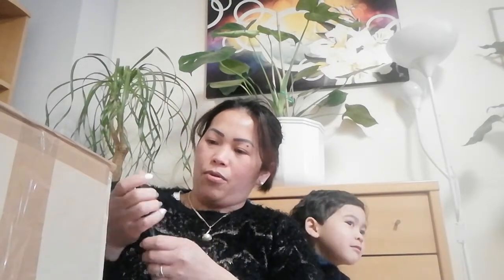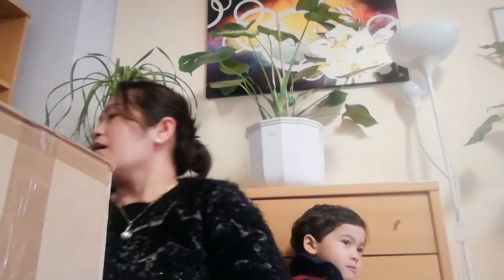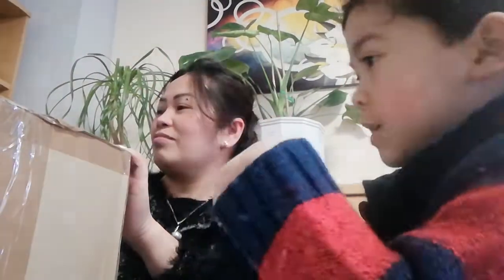So today guys, I have my order — I bought an online RLL bag and this one came today. We're going to do an unboxing. It's very tight!